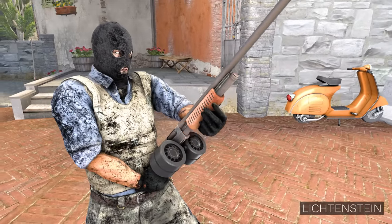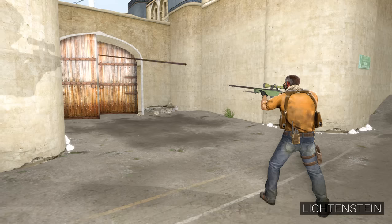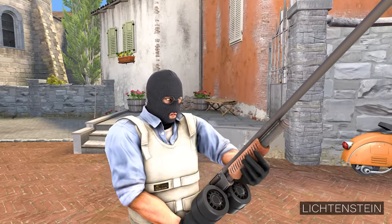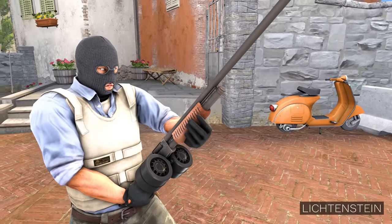The weapon also comes in handy early in the rounds when you are defending. Or when you want to transport your teammates quickly from one point to another.